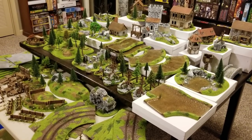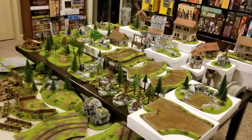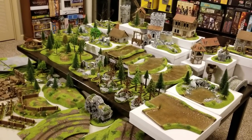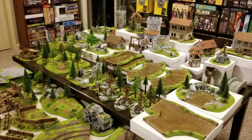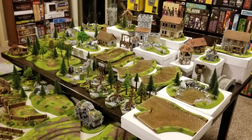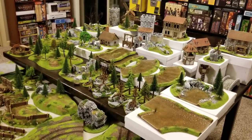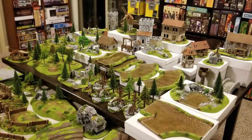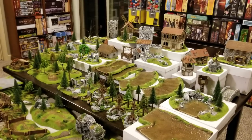Hey everyone, Rick here, and I just wanted to go over some Eslo Terrain that I recently picked up. In prior videos of mine, I have showed off some of this Eslo Terrain. This is a German miniature terrain manufacturer, and I've been in love with their merchandise for probably the better portion of the last decade.